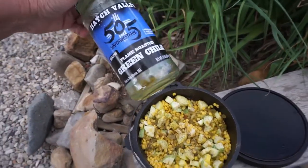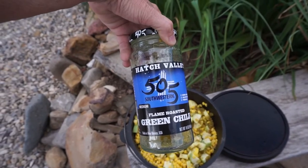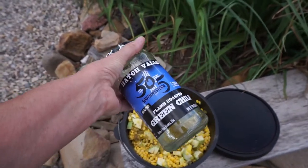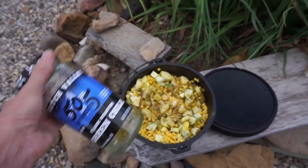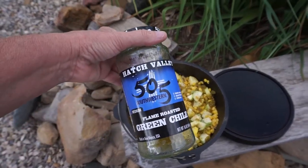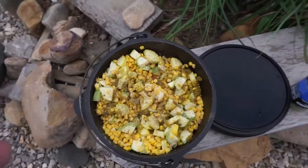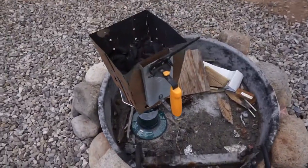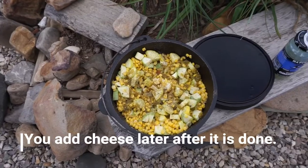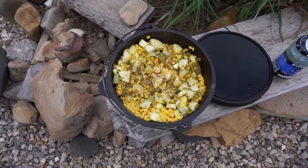I had some leftover hatch green chilies - made in New Mexico - and I'll leave a link below. I've already made two green chicken enchilada recipes with this and had a little left over, so instead of a poblano pepper I used a little bit of this. You can get it on Amazon; it's not the cheapest but it is delicious. I'm gonna kick this in the Dutch oven - my coals are going and about ready. This is just a veggie side dish and I'm gonna cook some chicken on the grill to go with this tonight.